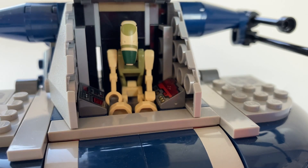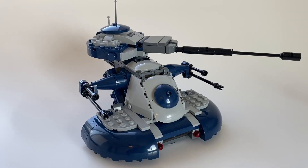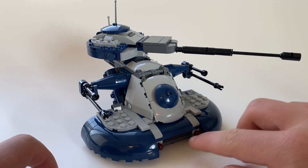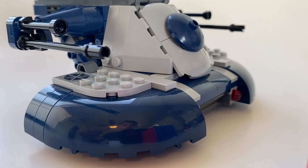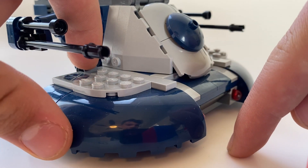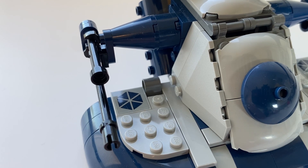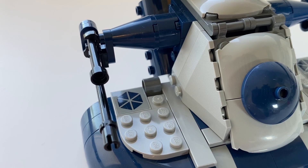You are also able to shut the door completely. There is one more play feature on the set and that would be the two spring-loaded missiles located at the bottom of the AAT. All that has to be done to activate the missiles is simply press down on this lever and the missile will actually shoot out just like so. This set nicely only has two stickers located on either side of the AAT, just to show the Separatist logo.